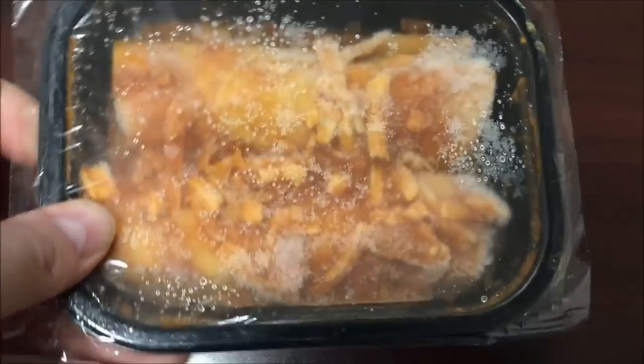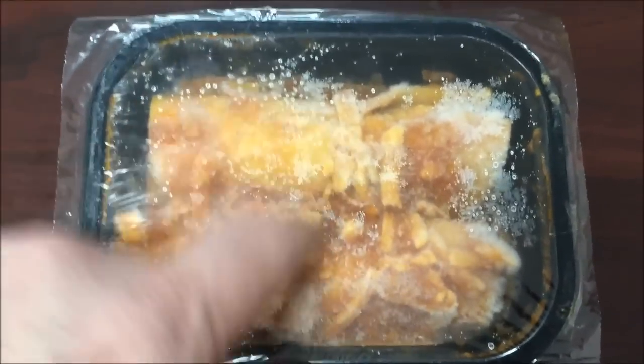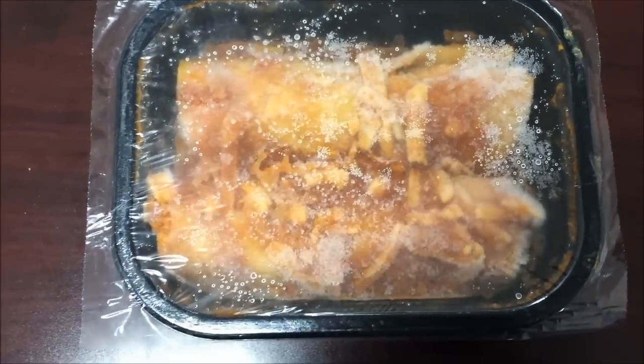Not too bad. I'm going to cut a slit in here and put it in the microwave. Alright, here it is out of the microwave — it smells really good, I do have to say that.